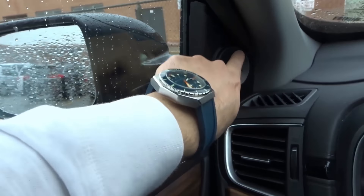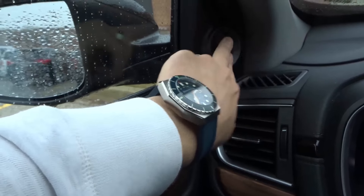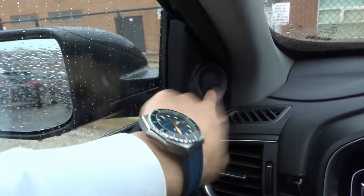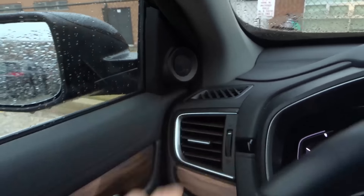Up here on the door, this little circular speaker on the center of the mirror part of the door is called a tweeter. It's a speaker that basically deals with high-pitched sounds — it doesn't really deal with bass, it deals more with treble.